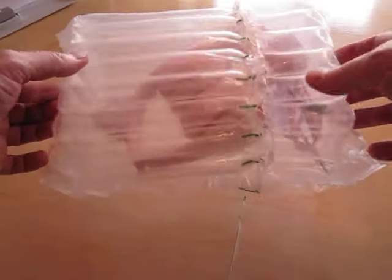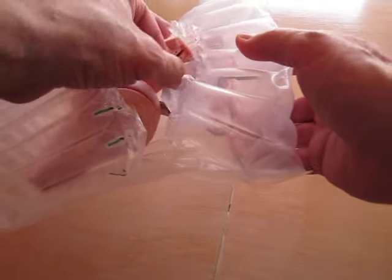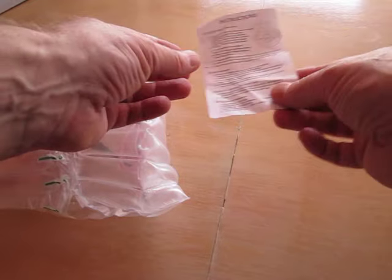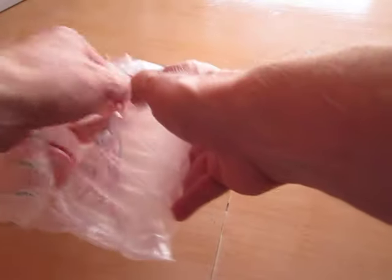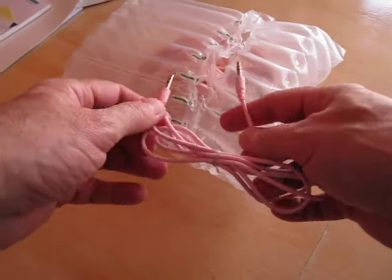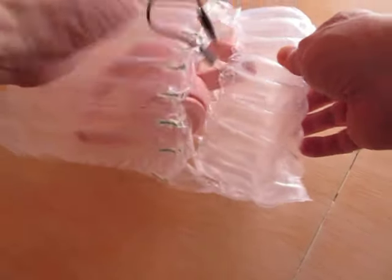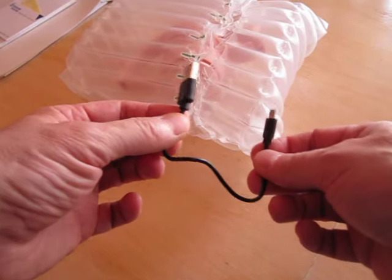After opening the grey bag you find this box and you can open it. Inside you find instructions in English and Chinese, a cable in case you don't want to use it with Bluetooth, and a very short cable to charge the battery in the headphone.